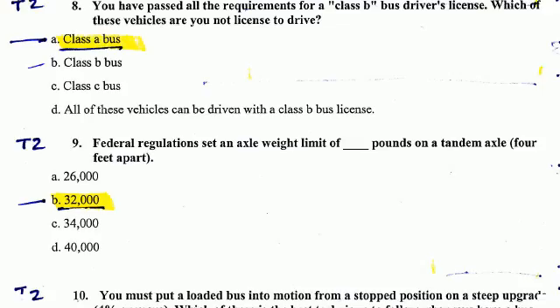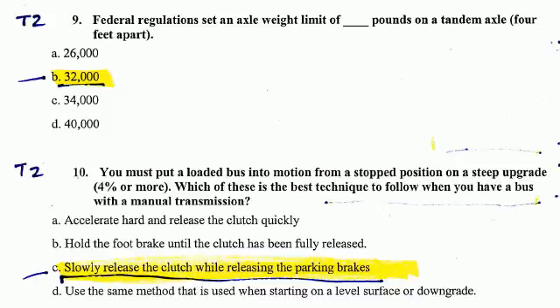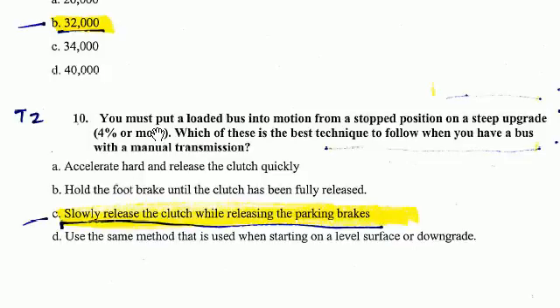Question Number 10. You must put a loaded bus into motion from a stopped position on a steep upgrade of 4% or more. Which of these is the best technique to follow when you have a bus with a manual transmission? The correct answer is slowly release the clutch while releasing the parking brake.